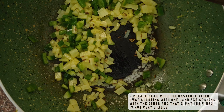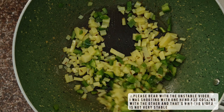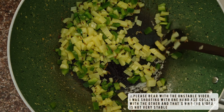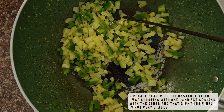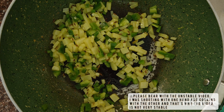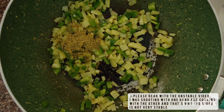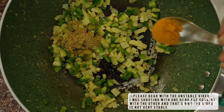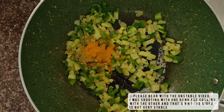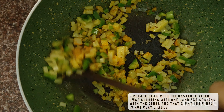Give everything a good stir. We will then add one teaspoon of coriander powder and half teaspoon of turmeric powder, and mix everything well with the potato and the capsicum.